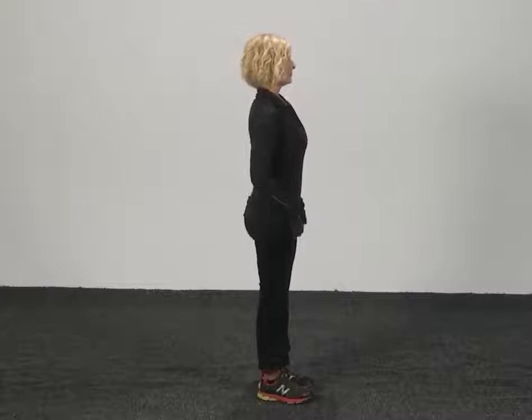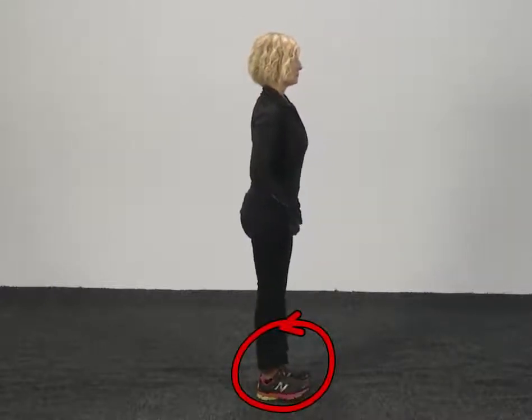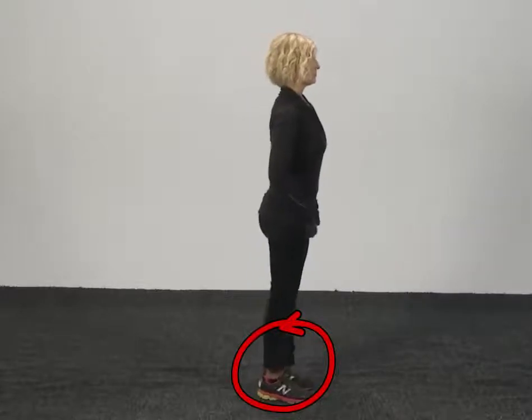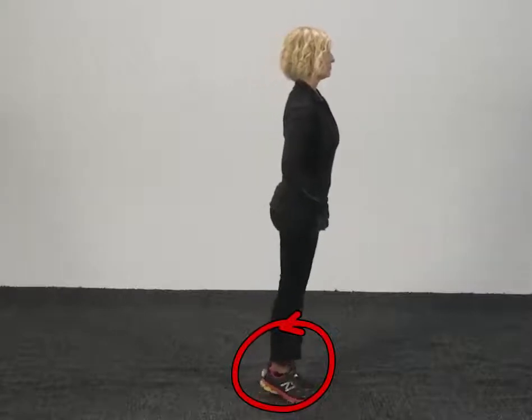You want to also make sure, if you look down here at your feet, that your heels and toes stay on the ground. You don't pick the toes and the heels up — they stay firmly on the ground.